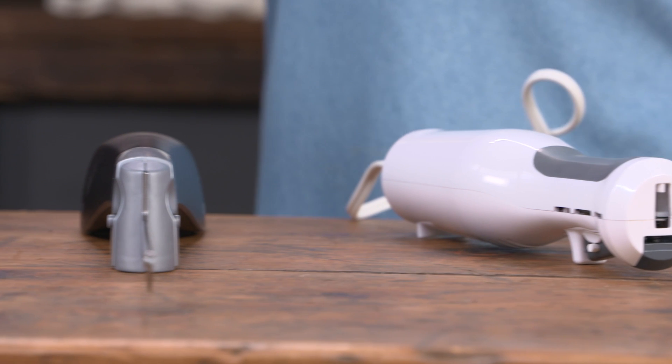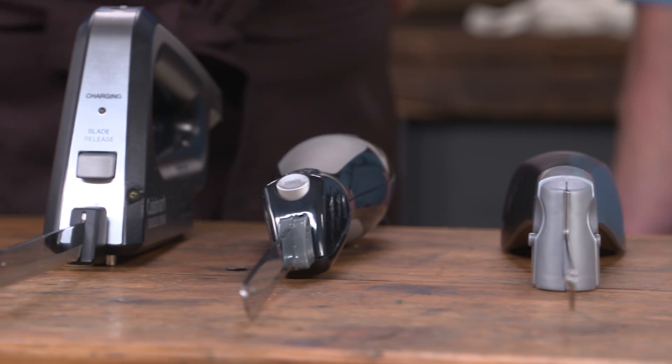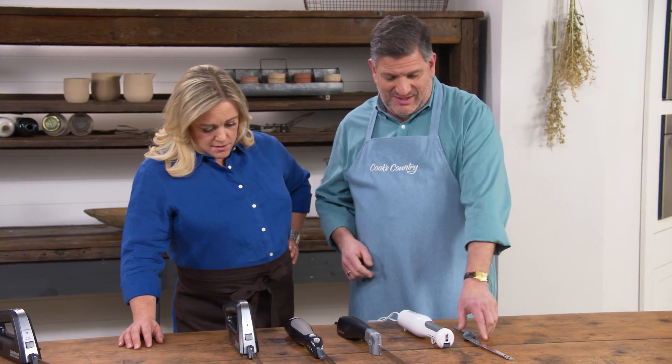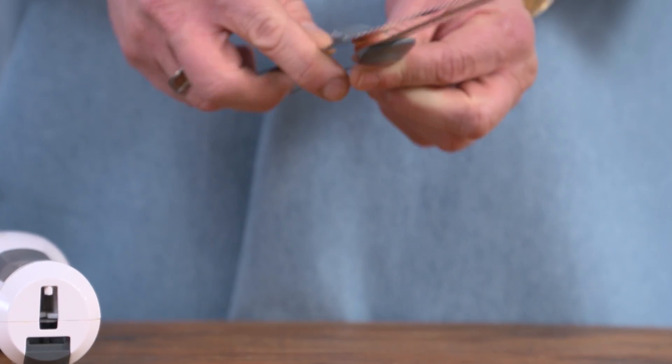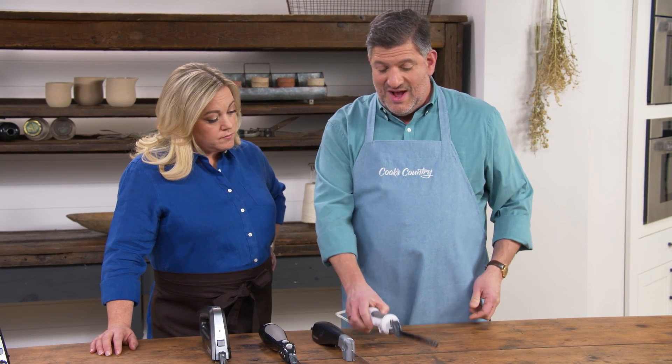We have a lineup of four different electric knives, with a price range of $19.92 to $122. They all work basically the same way: two blades attach at the tip and get put into a handle that houses a motor. You turn it on and the blades move in opposite directions, creating a sawing motion.